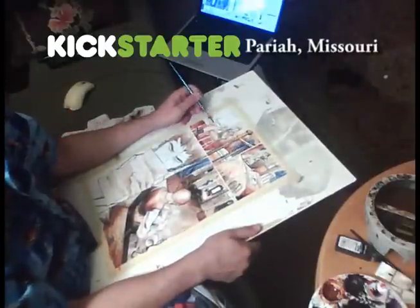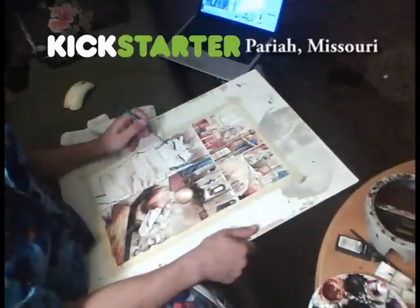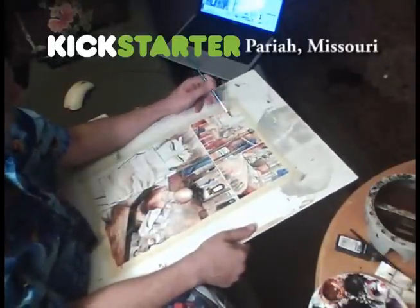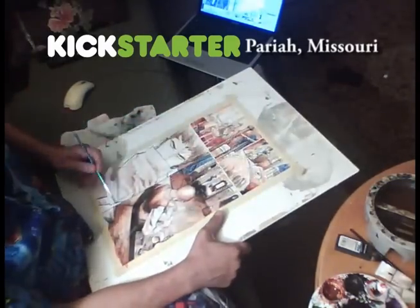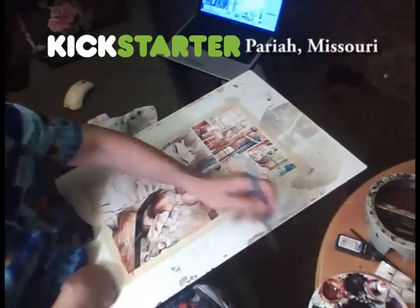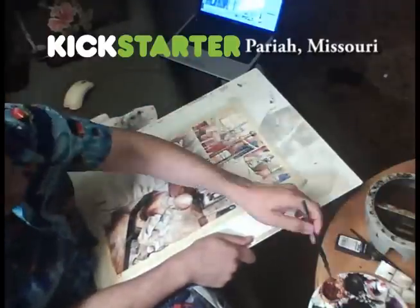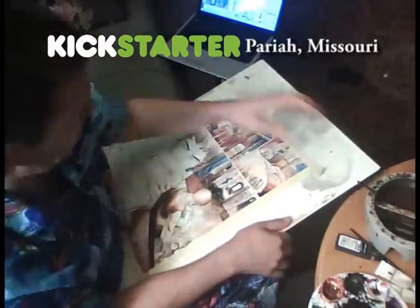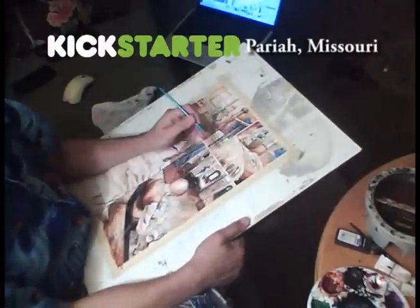Pariah, Missouri, as some of you may or may not know, is a Kickstarter right now. The story is about Hiram Buchanan, who is kind of like a Scarlet Pimpernel type character, working undercover as this kind of foppish, effeminate cheat who loves clothes and gambling. But in actuality, he's an undercover agent for a man named Pinkerton from Chicago. He's there to try to find out about this evil crime syndicate going on in Pariah, this boom town on the Missouri River. This happens a couple of years before the Civil War, which I definitely want to get into later in the series.